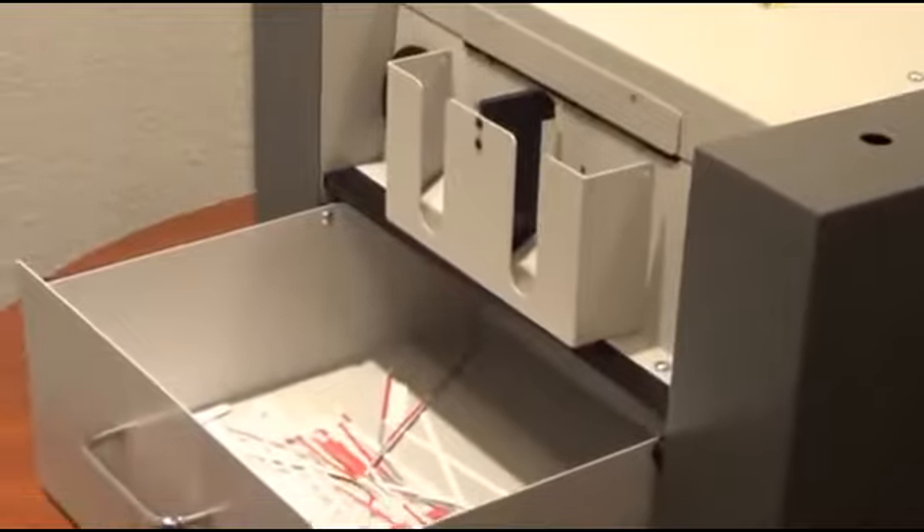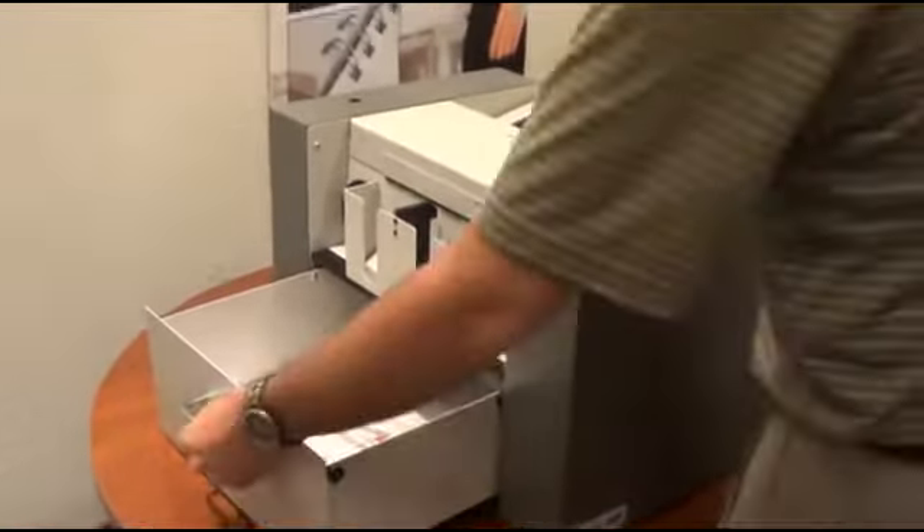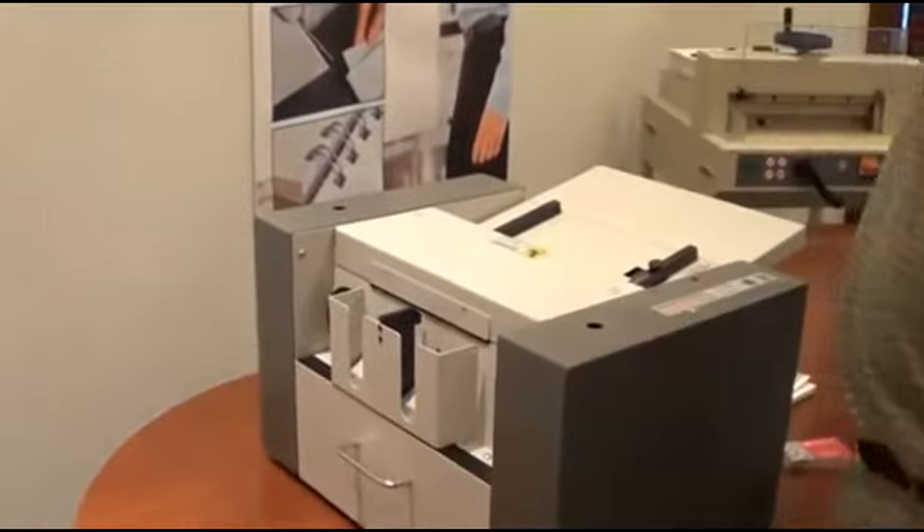After you've run, you know, 50 sheets — 500 cards — simply pull the drawer out and empty your scrap, put it back into place, and you're ready to go for your next time.